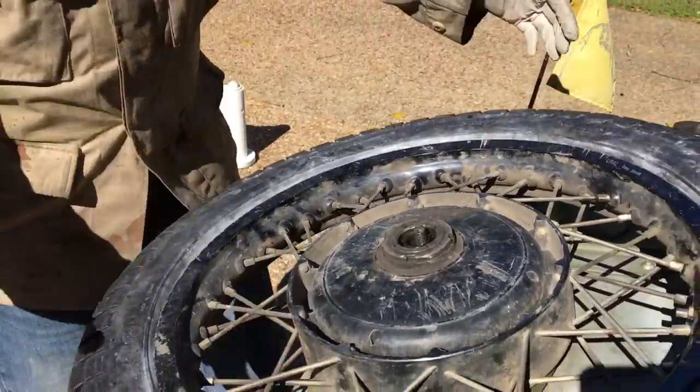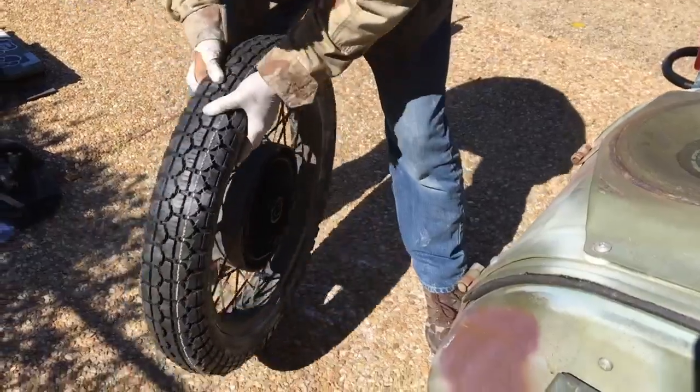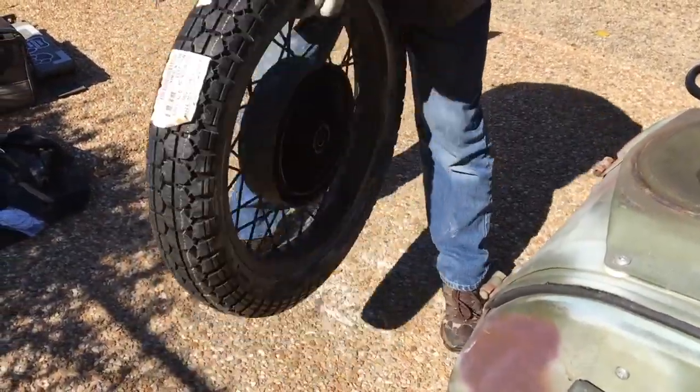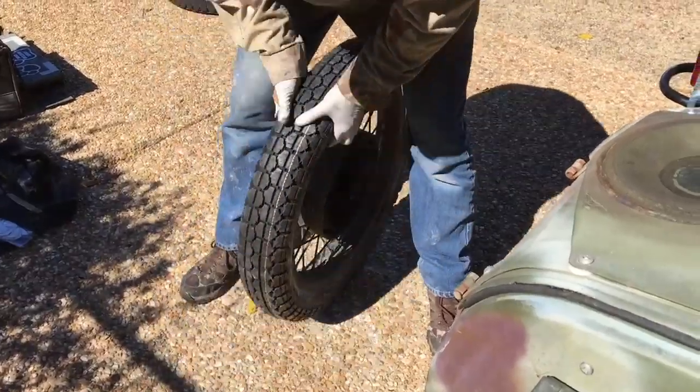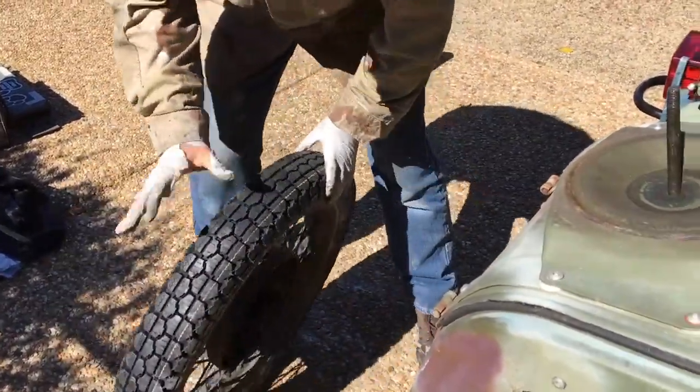That is how you change a tire on a Ural. Then you just go like this — bounce it around so everything sits up properly in the tire.